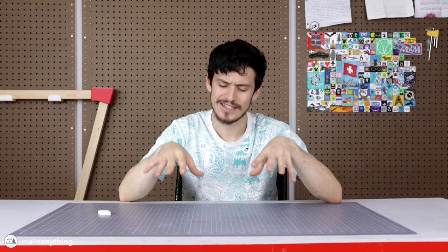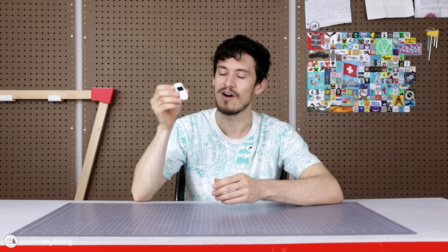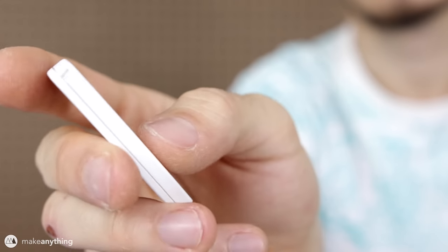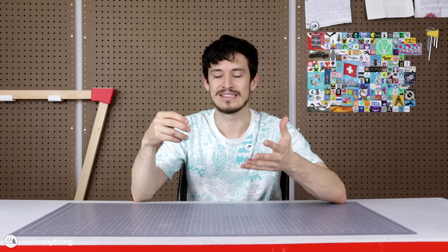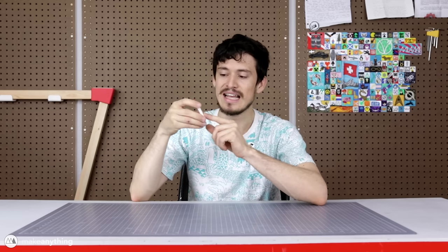Hey guys, welcome to Make Anything, I'm Devin. It's been a while since I've done a nice thorough Fusion 360 design video, so that's what we're gonna do today. What I have here is a Trezor One hardware wallet — it's basically a cryptocurrency wallet that lets you store and spend Bitcoin more easily. This wallet has a little screen and a couple buttons.